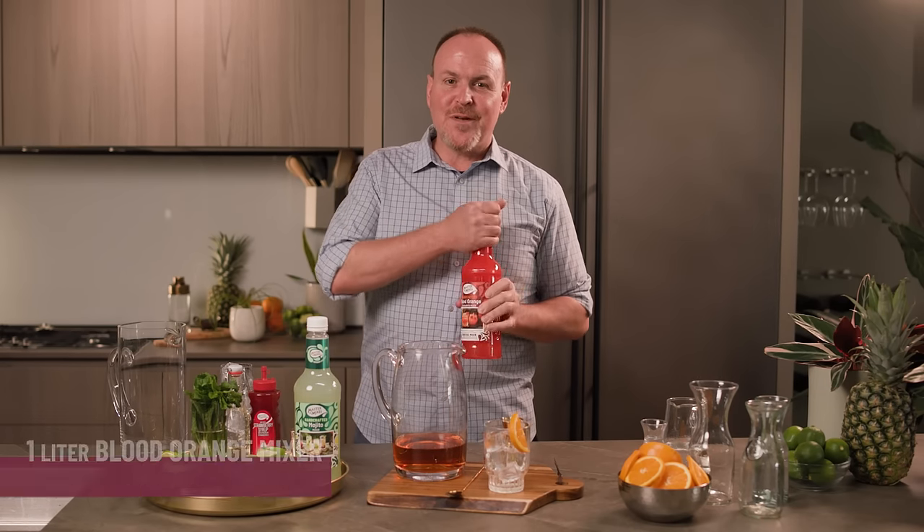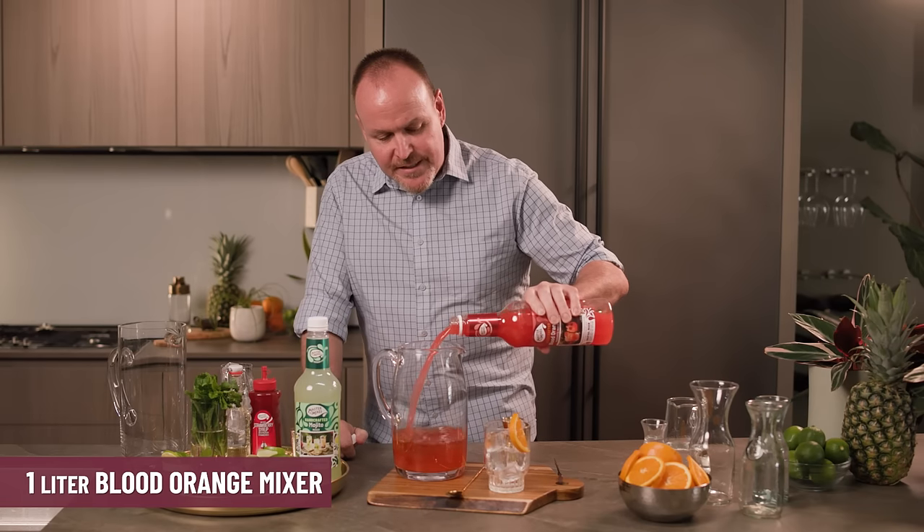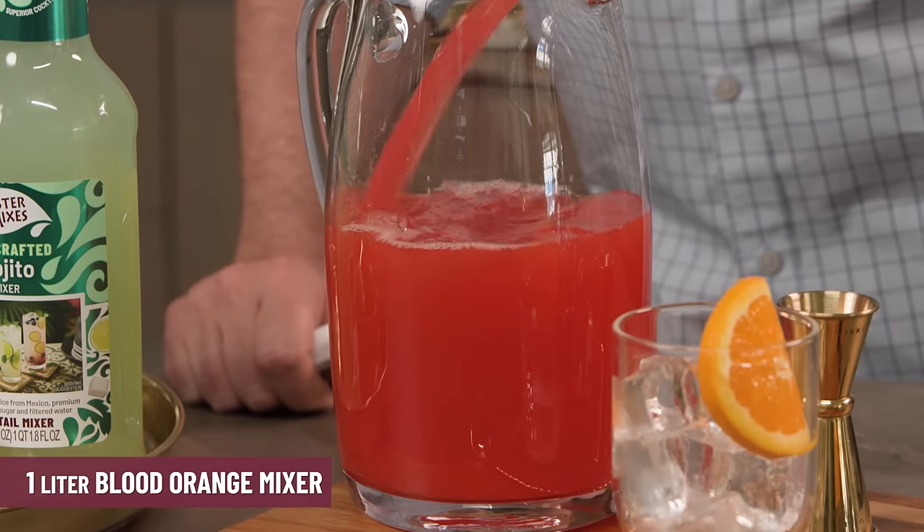One whole liter of Master of Mixes — the blood orange mix. Here we have blood orange juice from Sicily, single-pressed lemon, single-pressed lime juice, and of course cane sugar.